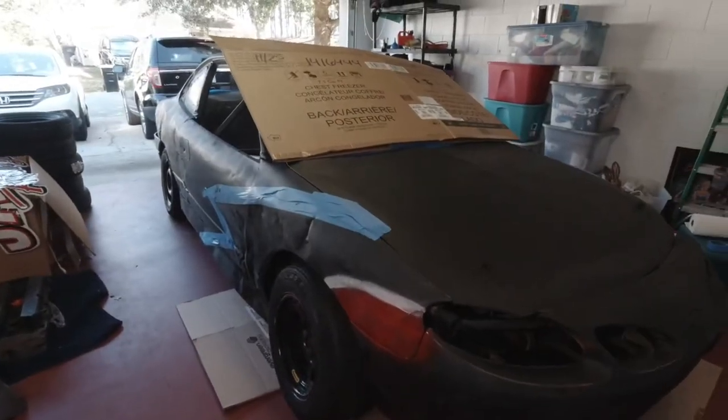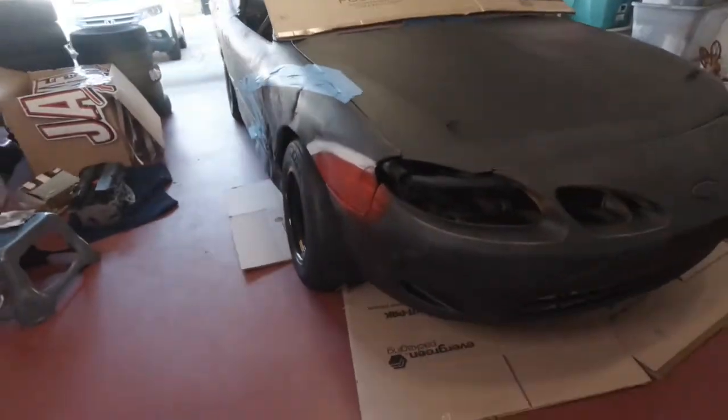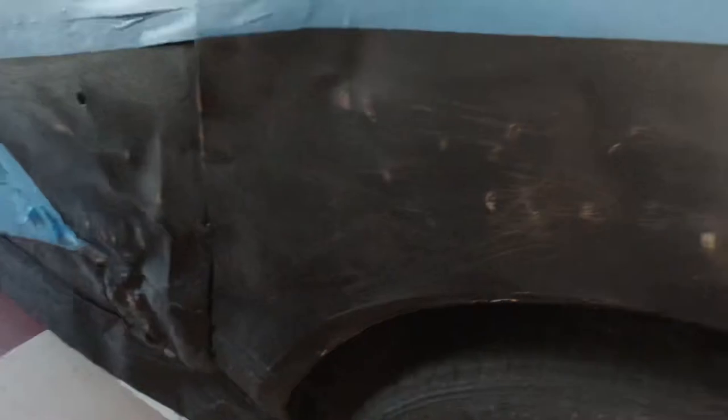If anyone needed to look up the definition of bare minimum, I think they would just see a picture of this. Got some protection on the floor so I don't paint the floor a different color, and I covered the windshield up. There's some tape on the side that kind of looks like the shape I want it to be, and a quick little sanding on the ugliest part of the car. But either way, this is going to work.